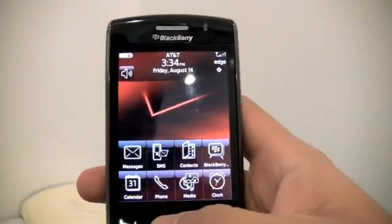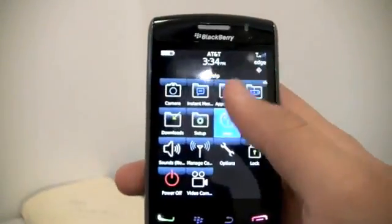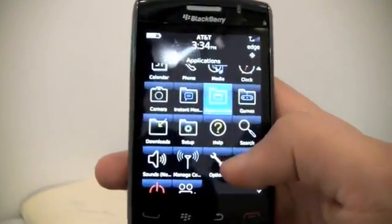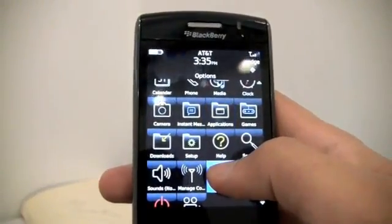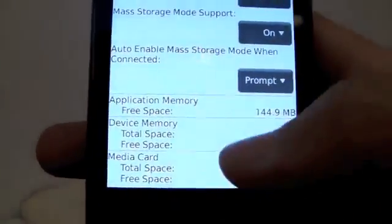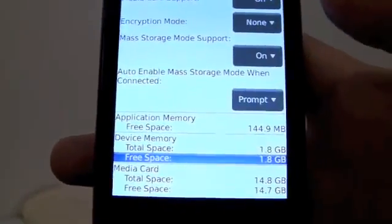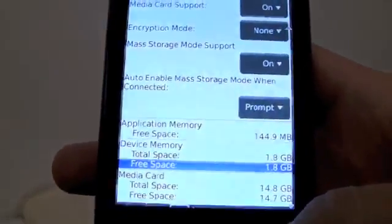Let's get into the OS of the phone, which basically looks like the old one. It's really easy to press — this is not like the SurePress the Storm 1 had. This is completely different, more accessible, and easier to use. Let's go in here and I'm going to show you the memory. You have three memories: application memory, device memory, and media card. That's a lot of memory for a phone.